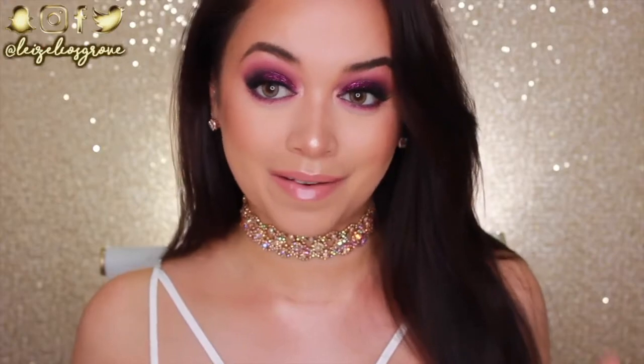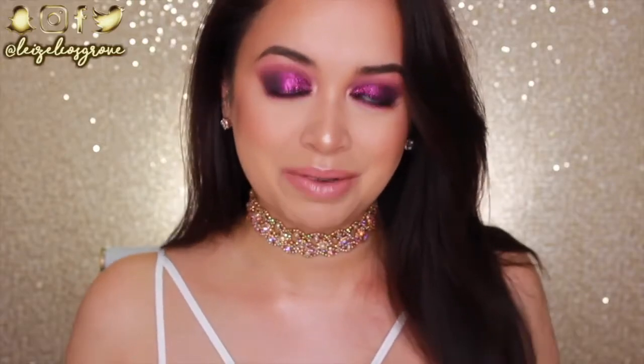What's up my loves, welcome back to my channel. If you're new here, welcome — my name is Blazelle, and today's video is going to be a tutorial on this intense pink purple glowy glittery look. Everything I've been doing lately has been glowy, glittery, and really intense, and I'm not even mad about it because I'm obsessed with how this look turned out. I really hope you guys like it as well.